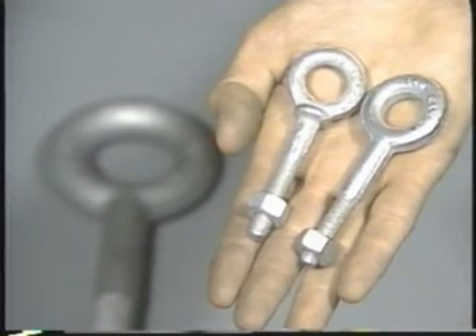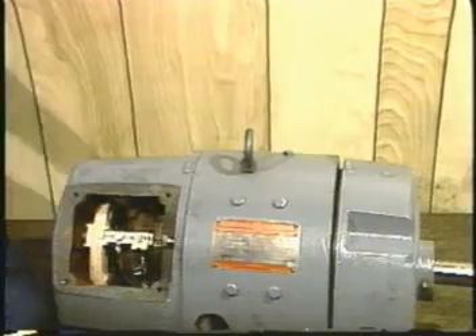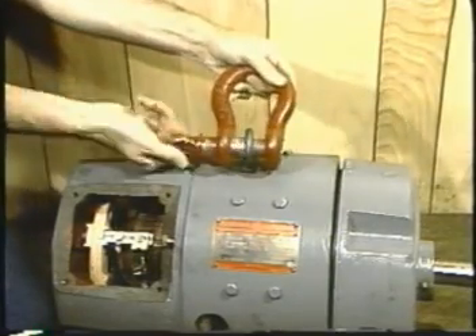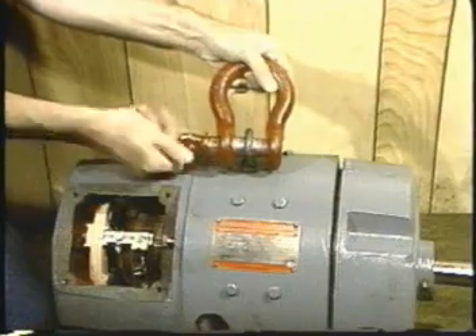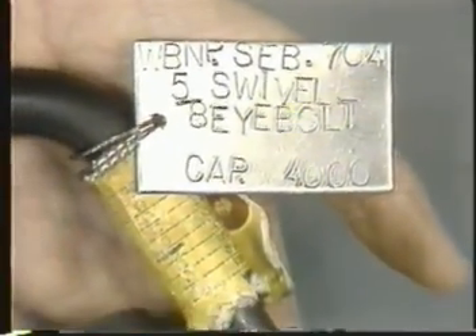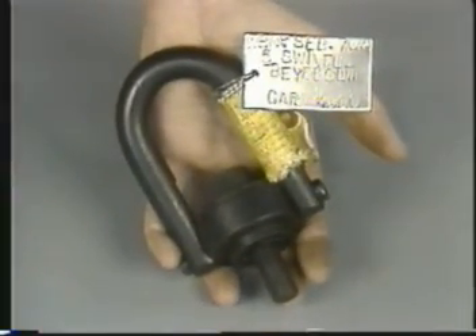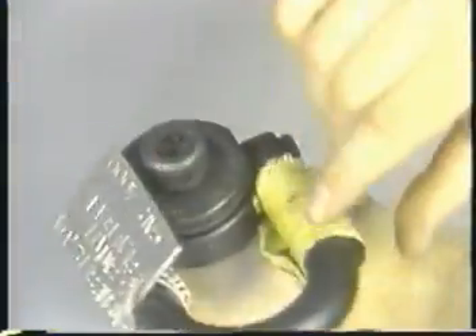In many cases, eye bolts are inserted into the load as attachment points for the sling. Eye bolts are best used for straight lifts, where there is little or no side pull. If there is going to be any angular pull, it is best to use swivel eye bolts, sometimes called hoist rings, if they are available. These will turn as required to adjust to the angle of the pull.